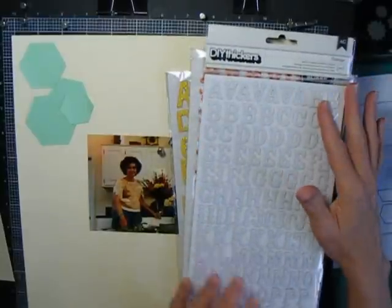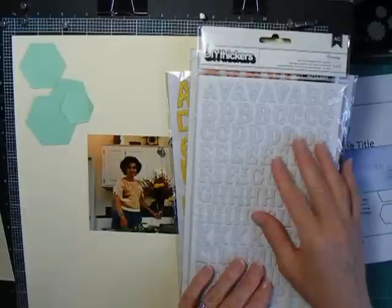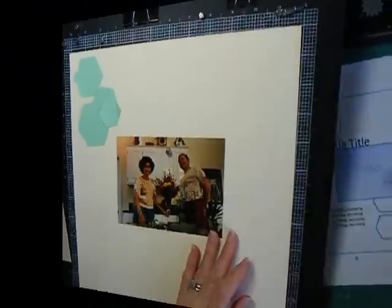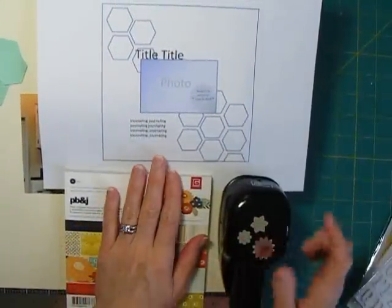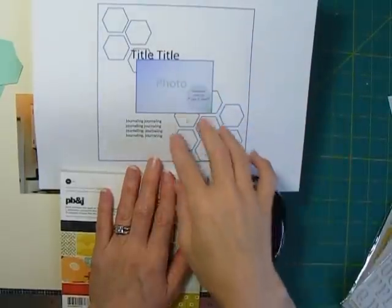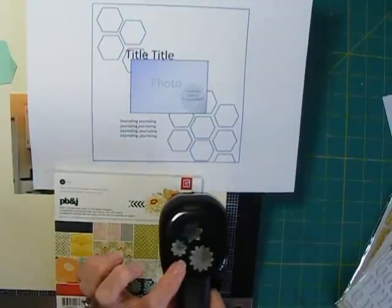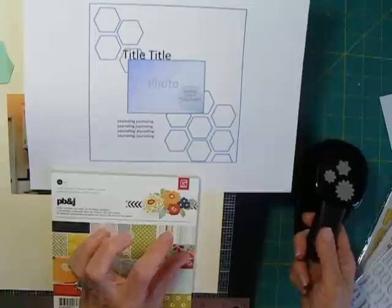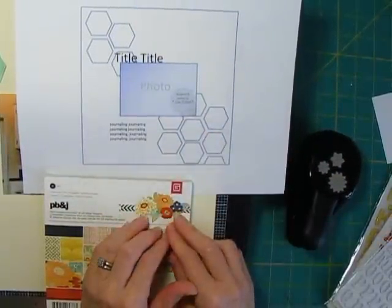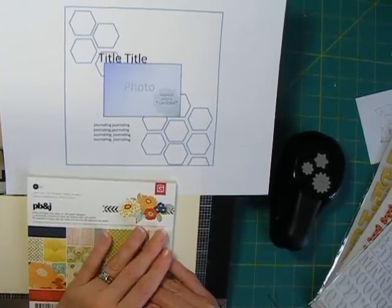I just got in these new DIY thickers from Two Peas in a Bucket — they're a cloth thicker that you can mist or ink in some way, so I'm going to be playing with those. Now, to balance this layout since the photo's in the middle, and I have the title and journaling here, I've got quite a few hexagons down here and want to put something more in this corner too. That's probably where some embellishments will go — maybe my Stampin' Up Boho Blossoms punch or some other flowers. So let me get started cutting out some hexagons out of this paper.